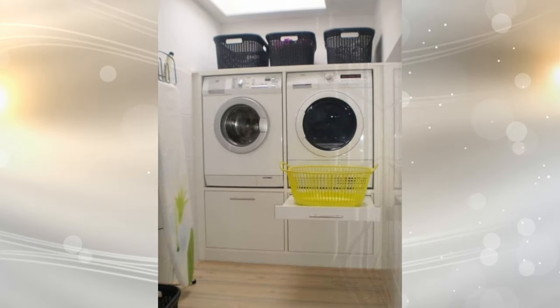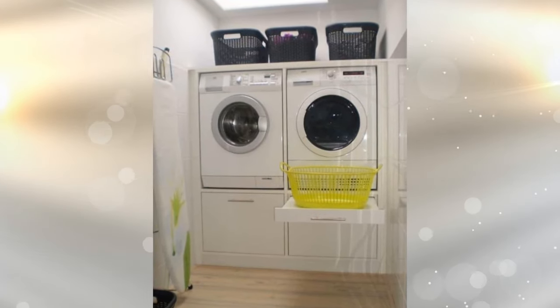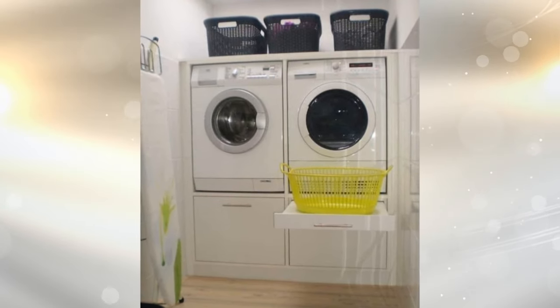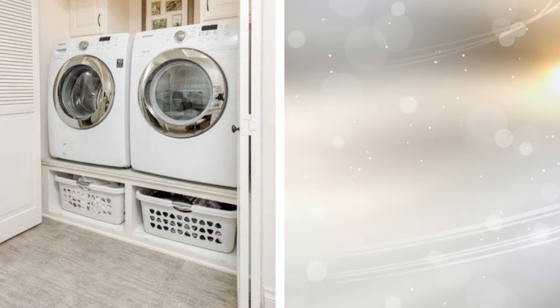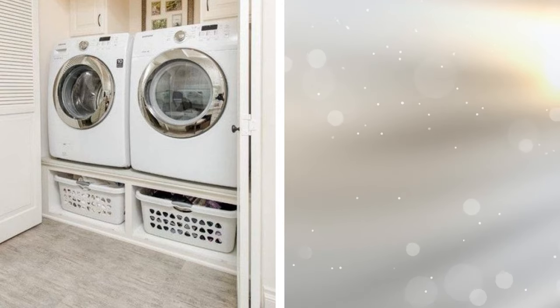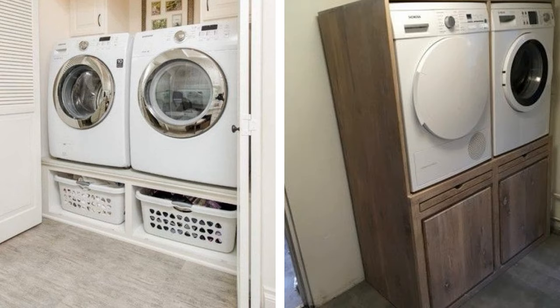19. Under appliance storage. Many people don't even think about lifting the washer and dryer off the floor and installing storage under them. This built-in storage unit is strong enough to support the appliances while providing plenty of places to keep all of your laundry supplies. There's even a pull-out shelf that can support a full laundry basket that doubles as a folding spot.